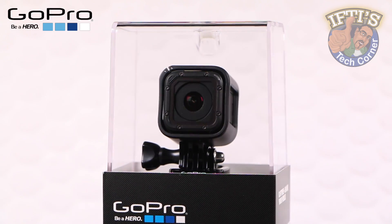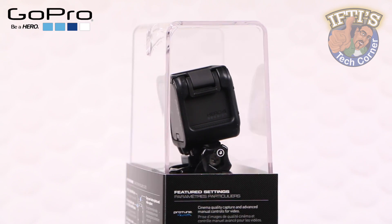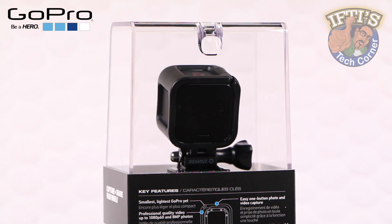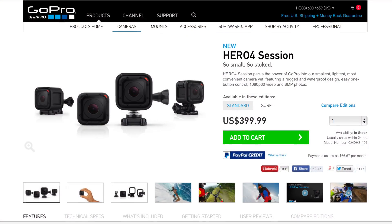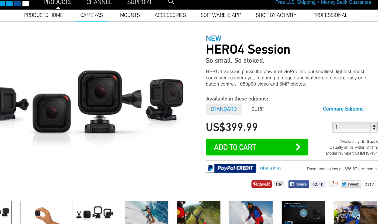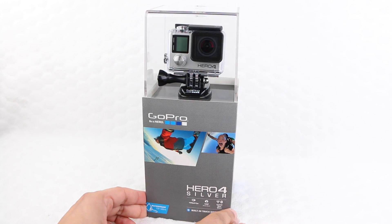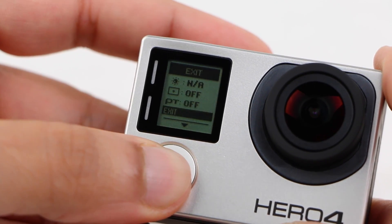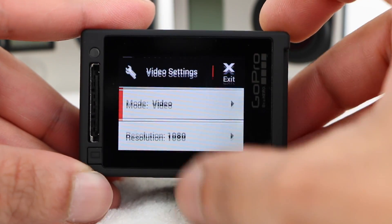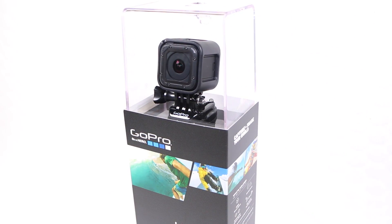Being 50% smaller and 40% lighter than other standard GoPros, the Hero 4 Session takes on the same form as the Polaroid Cube, which is also square in shape and around the same size. Miniaturisation doesn't come cheap though. Priced at $400, the Session is the same price, if not slightly more expensive, than the Hero 4 Silver, which not only carries higher resolutions and an abundance of extra shooting modes, but also incorporates a built-in LCD display. So what makes the Hero 4 Session an attractive proposal? Let's take a closer look.